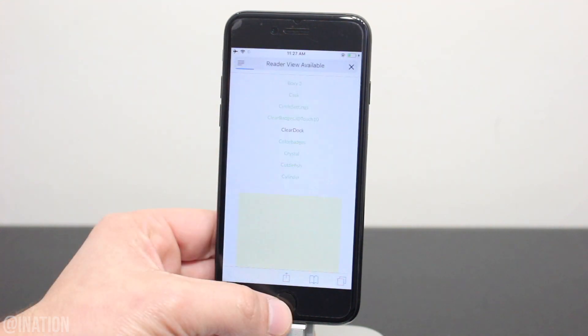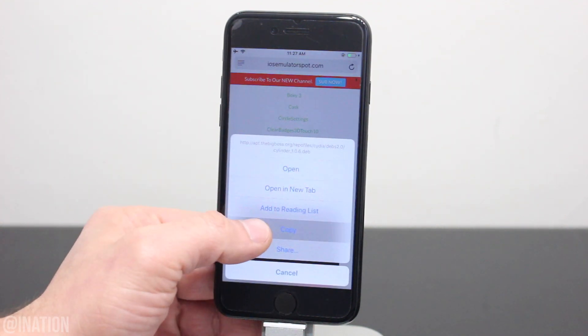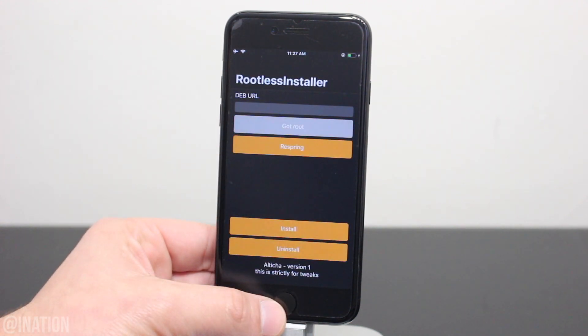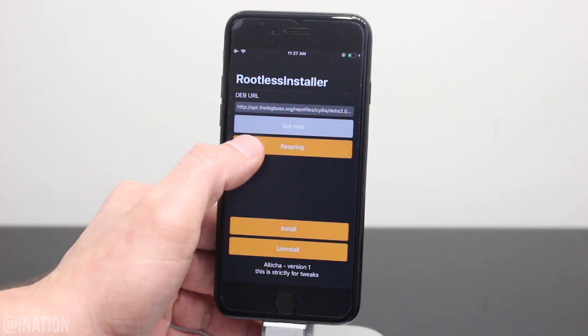Now if you want to remove a tweak that you just installed, let's open up Safari, head back to the tweak page, copy the link one more time, jump over to the rootless installer, and tap exploit. Once it's ready, paste the link, tap done, hit uninstall, wait for the prompt, and tap respring.